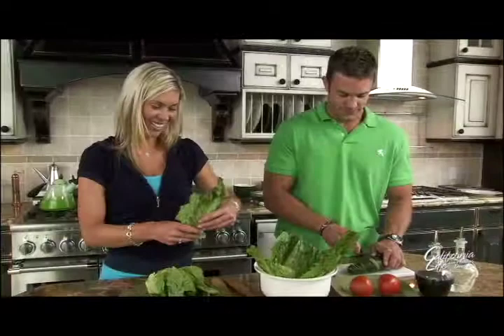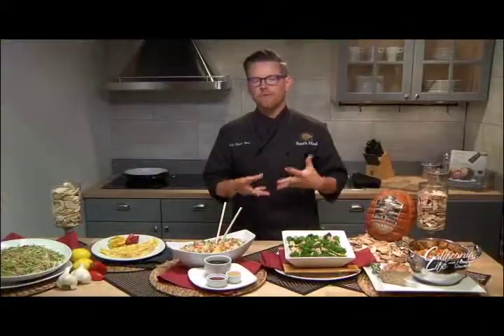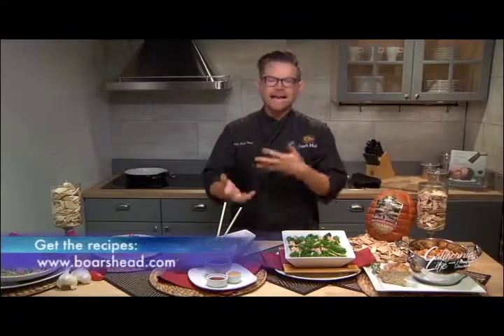He says the secret to being a great at-home cook is not being afraid to make mistakes. Have fun with it. Don't worry about specific recipes. Find a food you like, like fried rice, and say, okay, what's a base recipe for that? How can I add? How can I subtract?